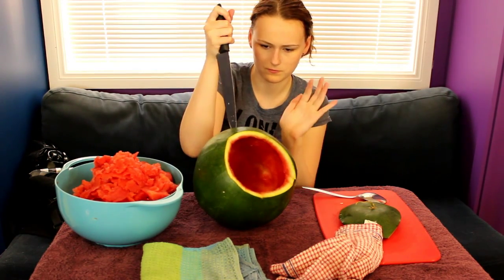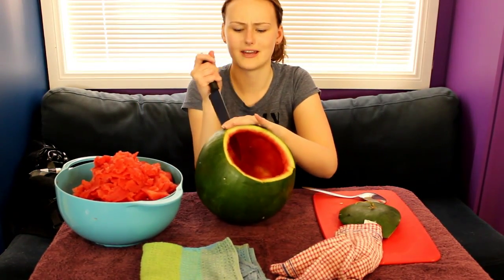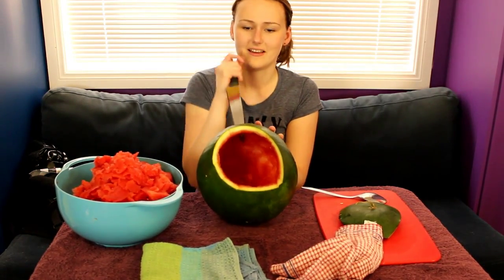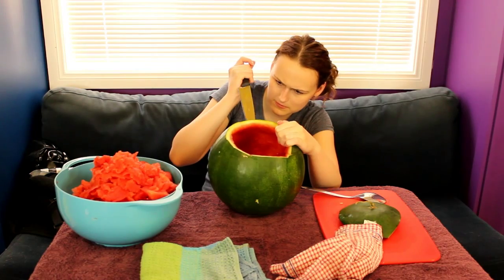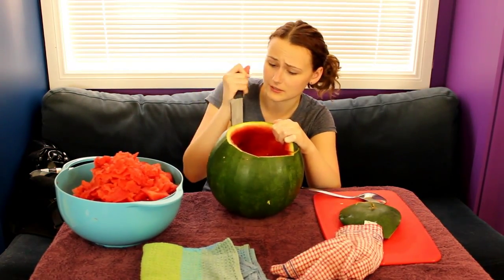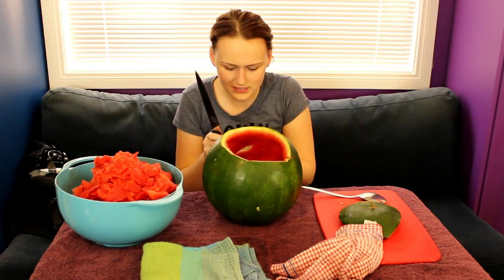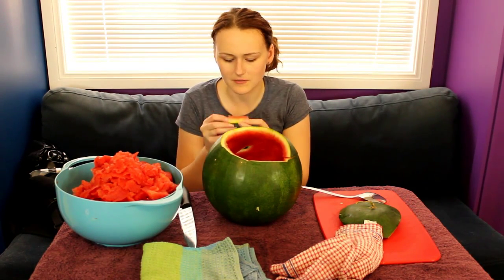I might stab myself. Thumbs in. Careful, careful, careful. It's been through the thing for ages. Hands up if you're frightened for my safety. Everything's fine. Fine is maybe a strong word, but I think we're good. Thumbs in. Don't get stabbed. I'm even wielding the knife like a psycho killer. Taking it easy. Moment of truth. The first die. You're so juicy, watermelon, and I love it when I'm eating you, but maybe not so much when I'm trying to carve a face into your skin.